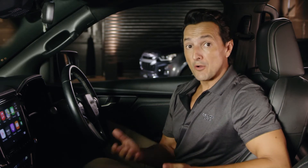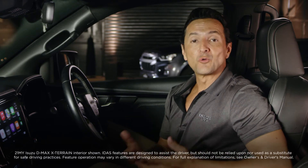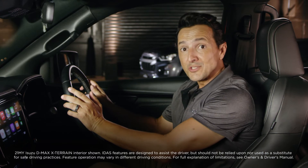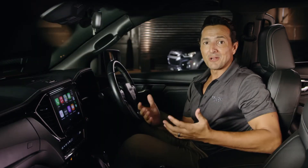Now before we get started, we must say that many of the IDAS features have the ability to reduce the severity of, or help prevent, vehicle accidents. However, they still require the driver to pay full attention with their hands on the wheel, eyes on the road at all times, and everyone wearing their seat belts.